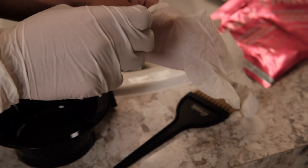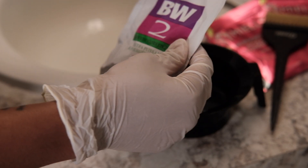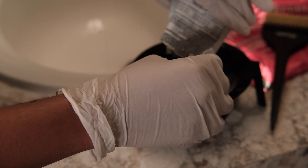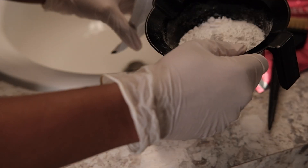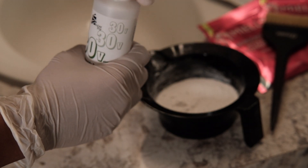First things first, you want to make sure you protect your hands and wear some gloves. Now I'm dumping this bleaching powder into my mixing bowl. I got all of this stuff from my local beauty supply, so you should be able to find it at yours as well. I initially put too much powder — I always forget the ratio for this — but I'm using 30 developer.